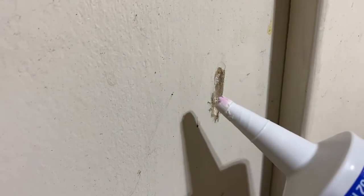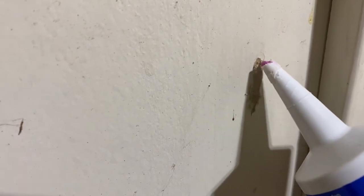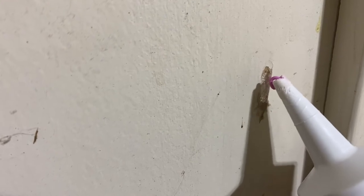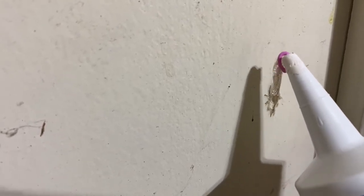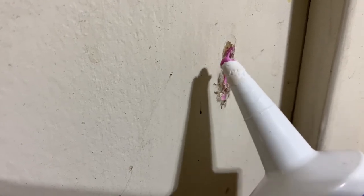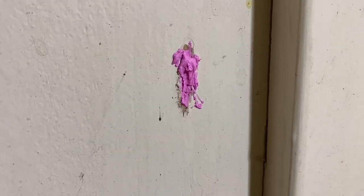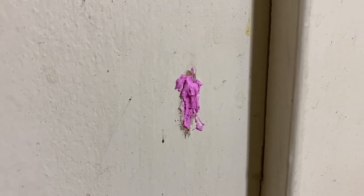We're gonna start with this hole right here and I'm gonna squeeze as much as I can — I have no strength to squeeze at all! I don't know if you guys can see it, but that's what it looks like when you squeeze it. You're gonna fill the hole all the way in as much as you can. Okay, so I filled as much as I could in this particular hole.